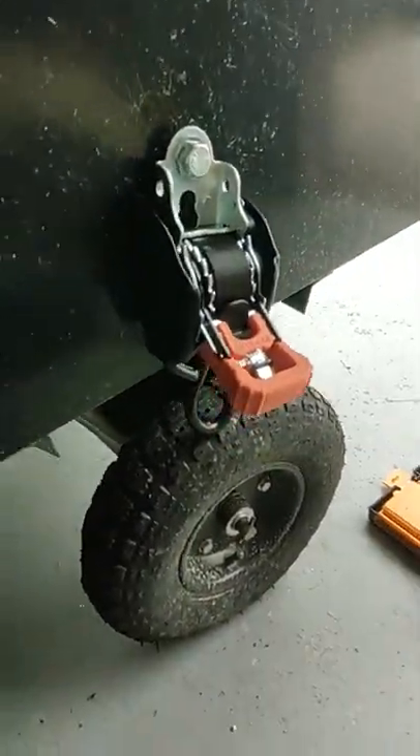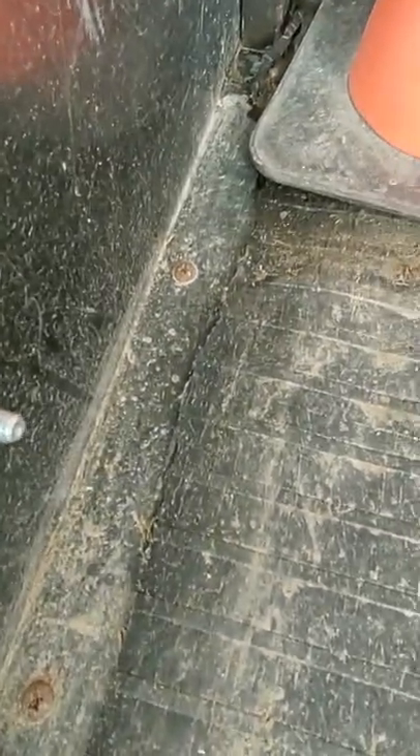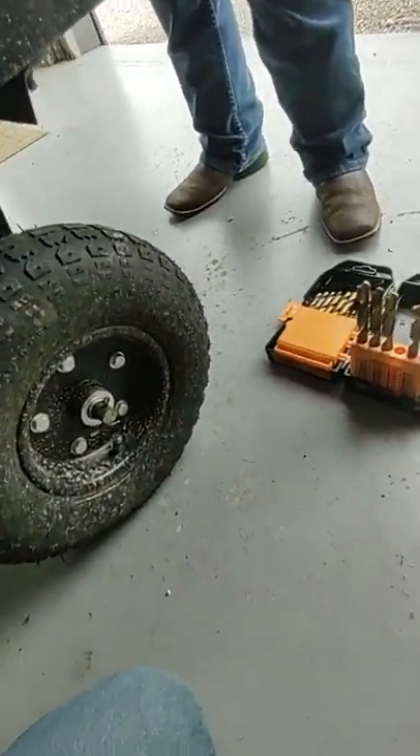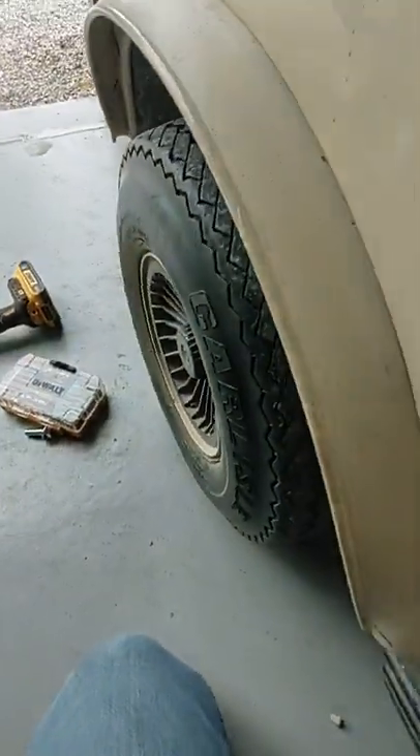That was easy, didn't take us long at all. If y'all want to see how long it took to drill the hole, go to Hopkins Farm on YouTube. It does stick out quite a bit — will that be a problem and mess up the threads? Yeah, it might, but I think they're all right.